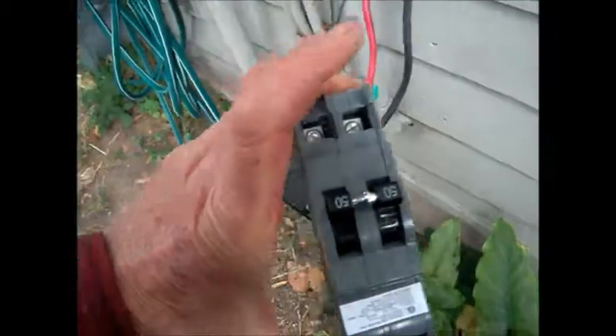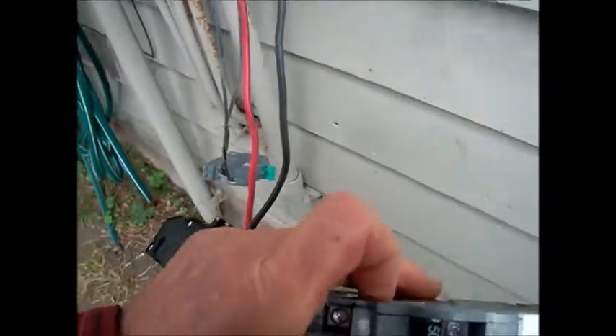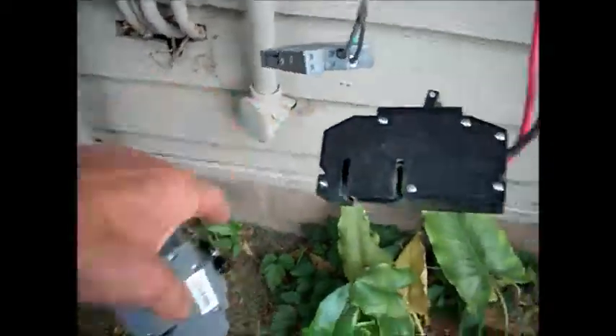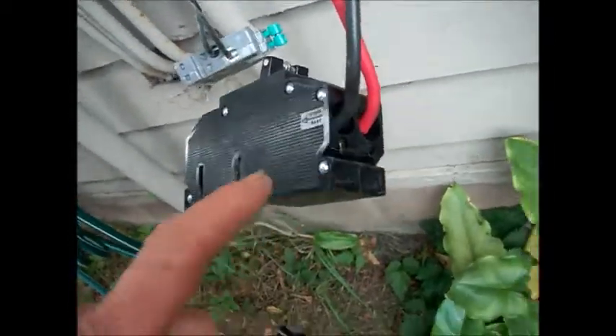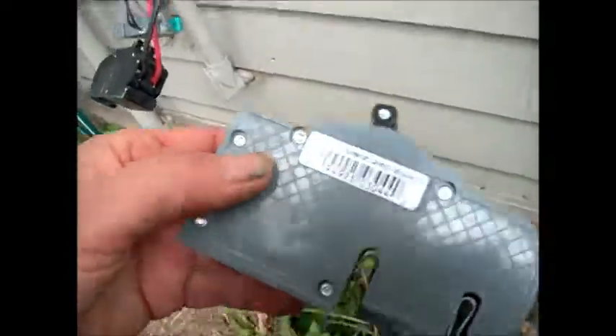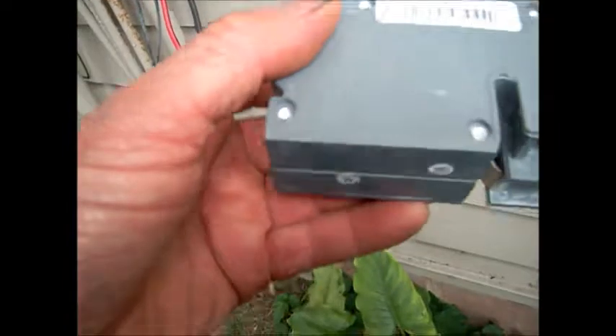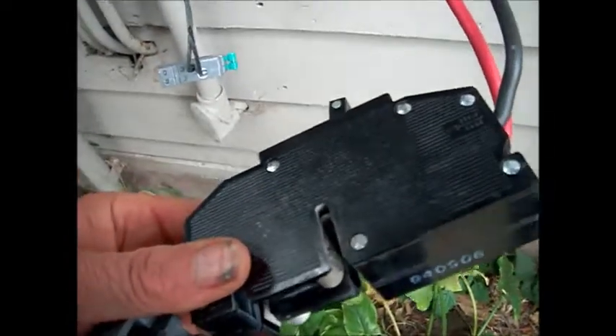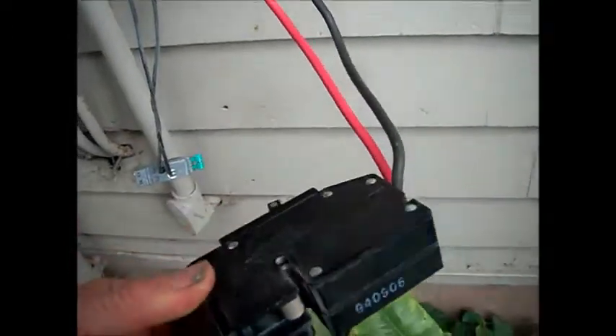We have a new one here, we're going to replace it. This is a 50-amp breaker. This is considered a space saver version, and this is considered a standard version. This is a copy of a Zinsco standard version made by CE and company. You can see how clean these contacts are compared to the old ones — to me, almost a fire hazard. That's why I'm replacing them mainly.